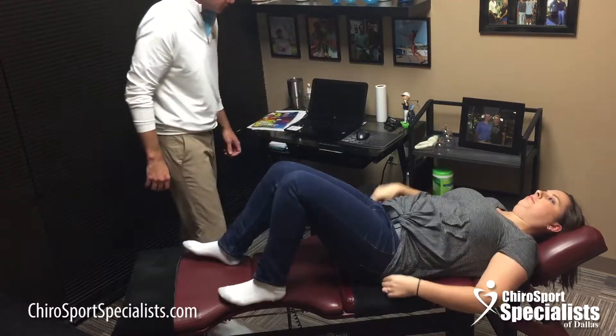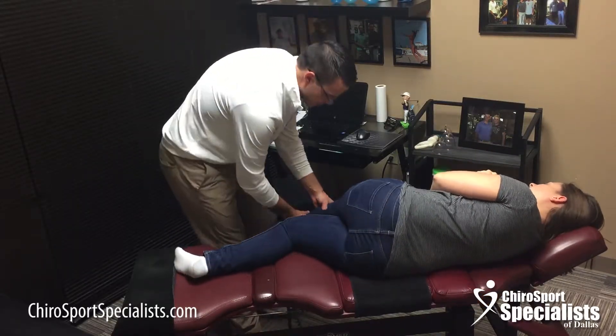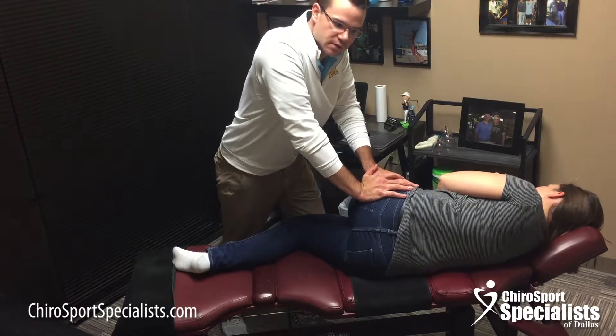Okay, turn on your side this way. Next I'm going to work on the backside of the hip, the deep rotators. Again, when they're tight they can also put stress on the lower back.